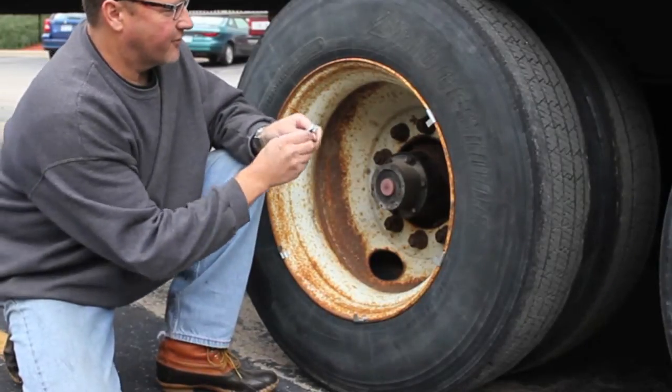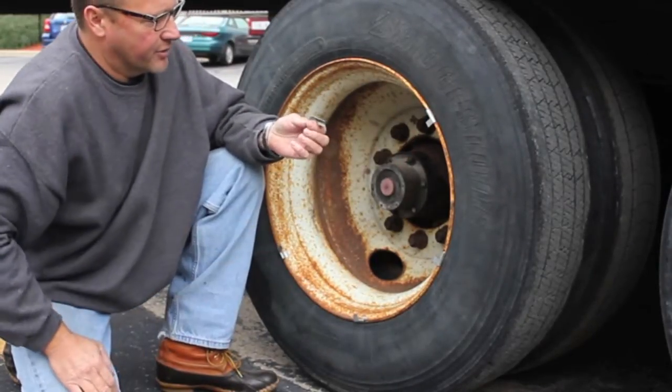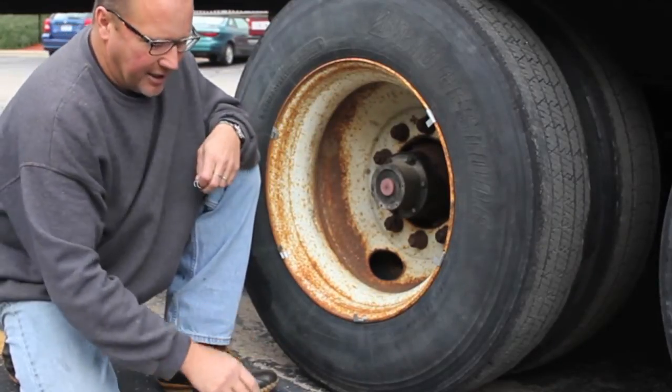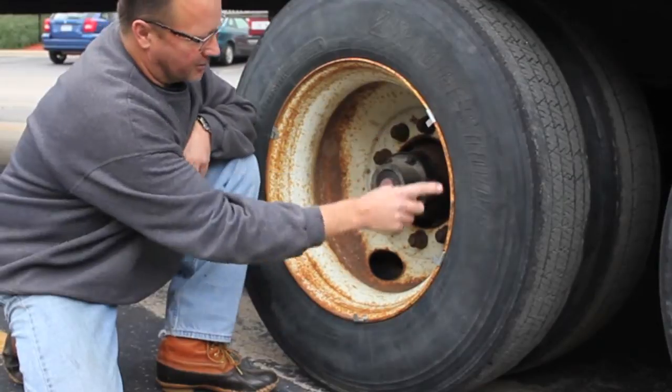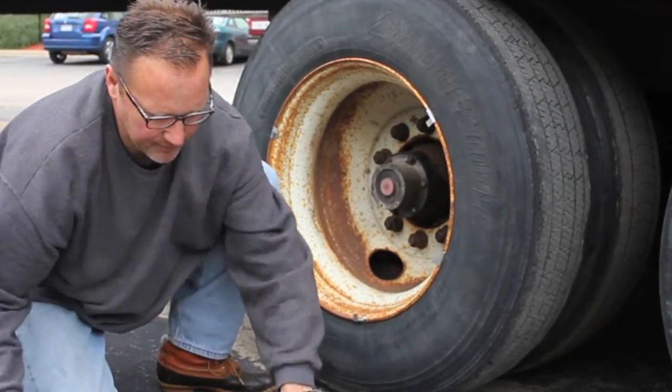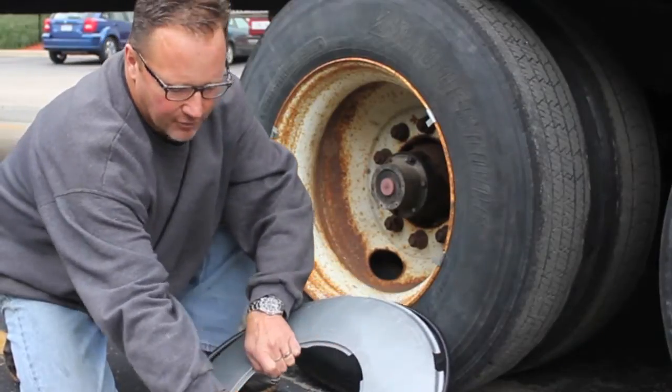There are two versions, one that's designed for a steel rim and another one which is designed for the aluminum rim profile. I've gone ahead and taken the wheel cover and a sharpie and marked the six stations which correspond with these gaps around the perimeter.